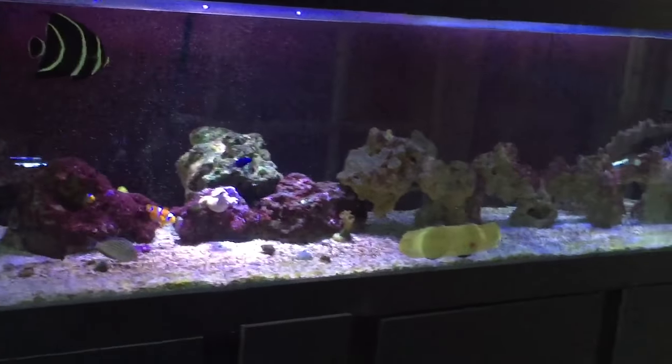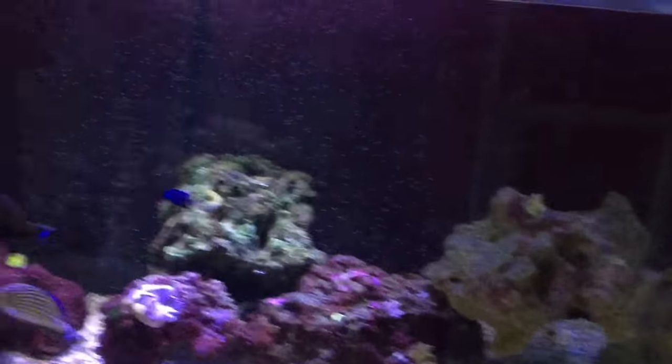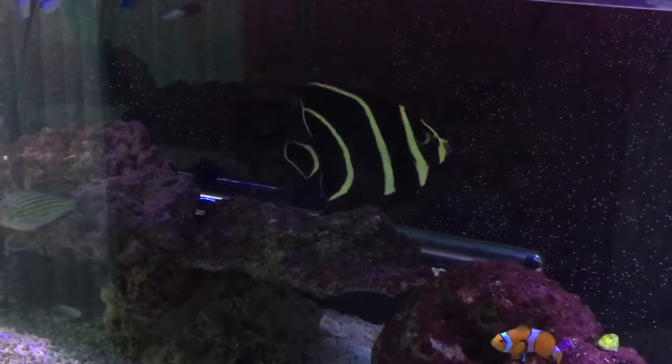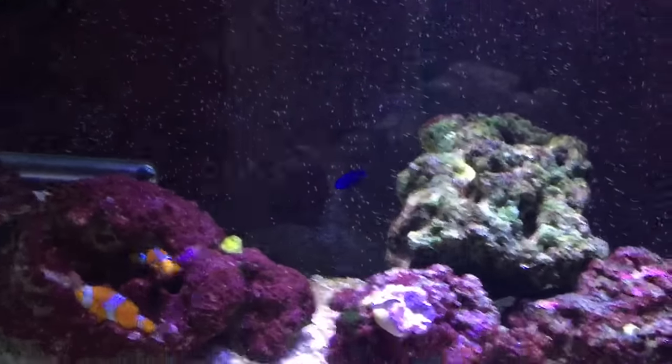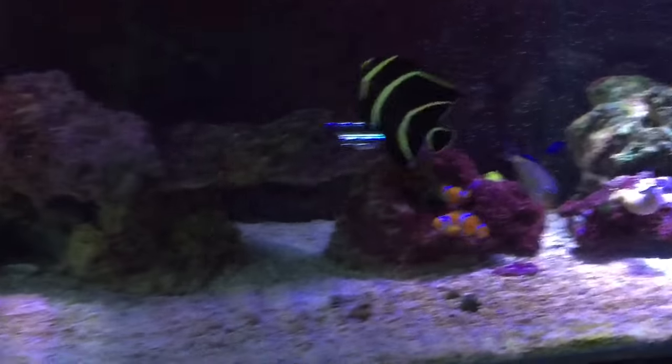I'm going to show you how to do it. How's it going everyone, this is Matt, hope you're all doing well, have a good Christmas and you're going to have a very happy new year. Quick video.